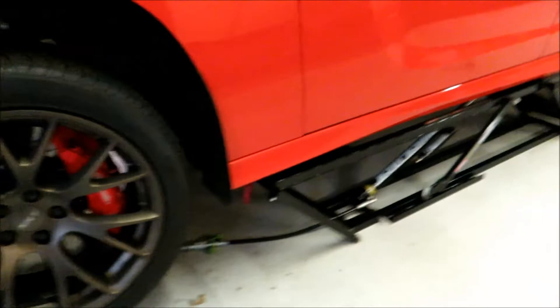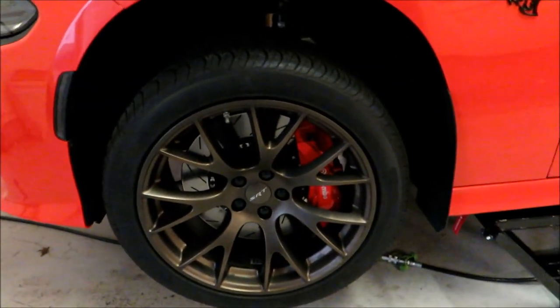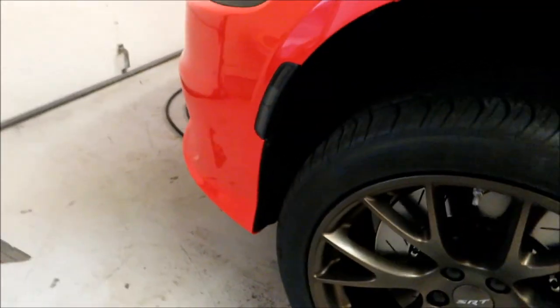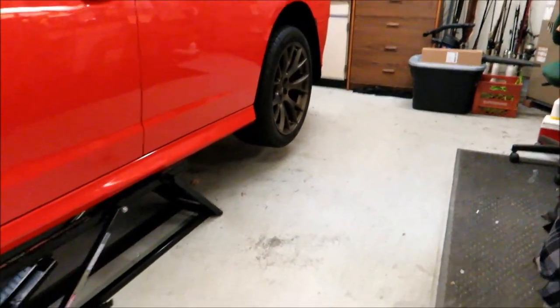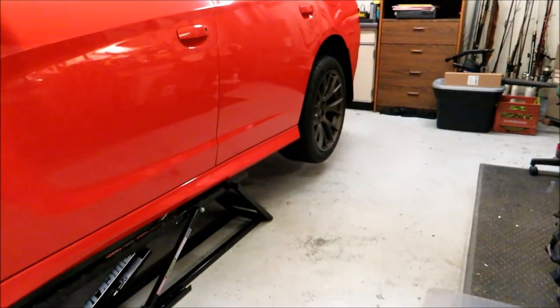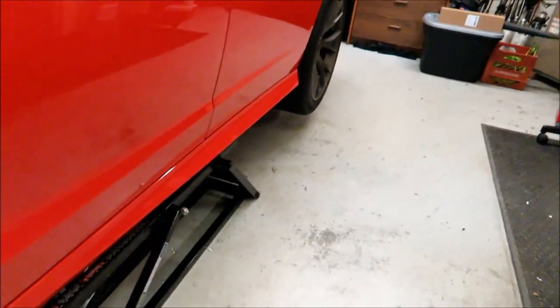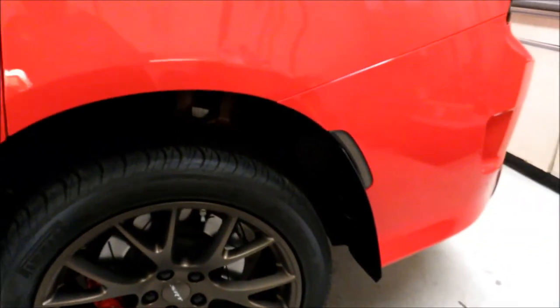I jacked the car up and took every wheel off — way easier to do the install with the wheels off. Trying to get up in there and pull those panels back with a wheel in the way is a nightmare. The back lights seemed to be a little bit easier because more of that panel moved out of the way.